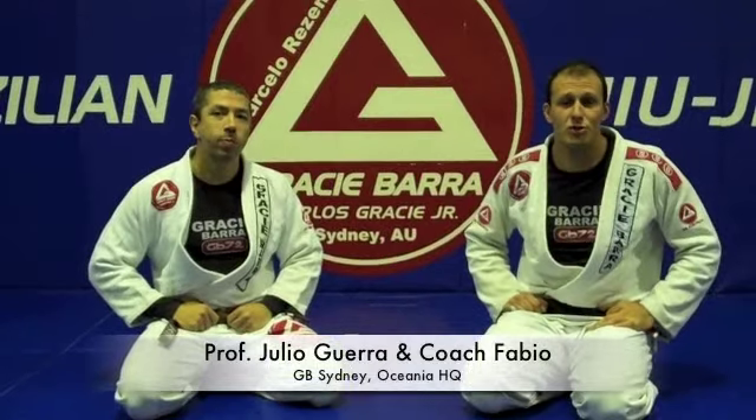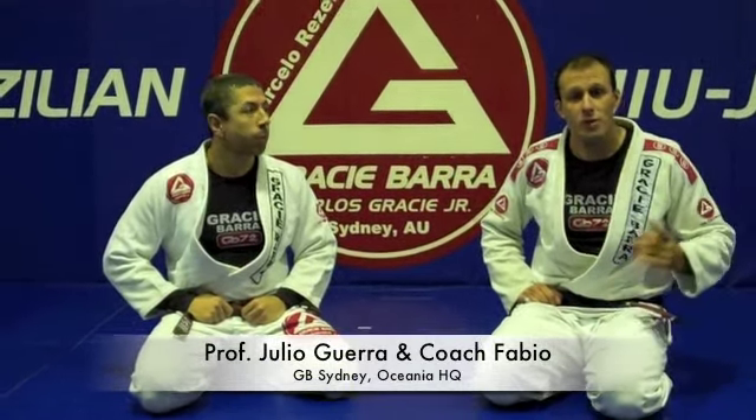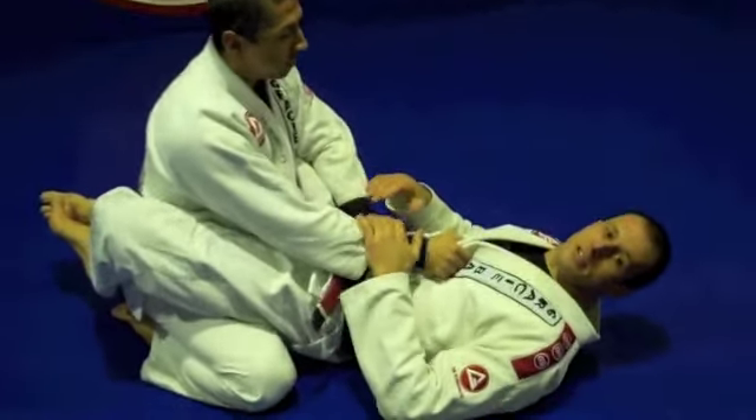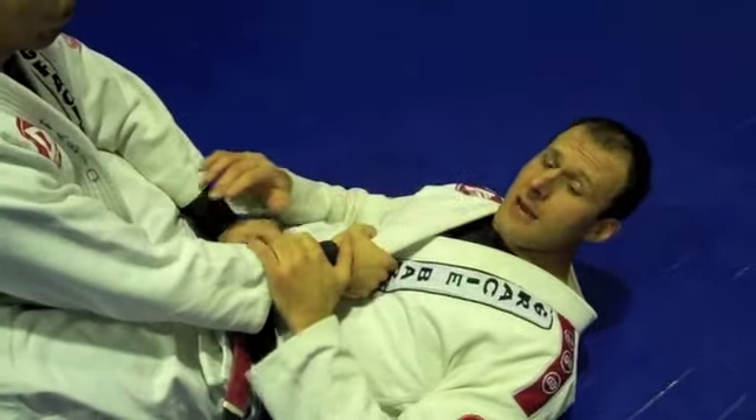Hello guys, my name is Professor Julio and this is coach Fabio Bertoli. I'm gonna show this week's technique. Alright guys, I'm gonna start to show the position that starts from closed guard. The setup is like this.